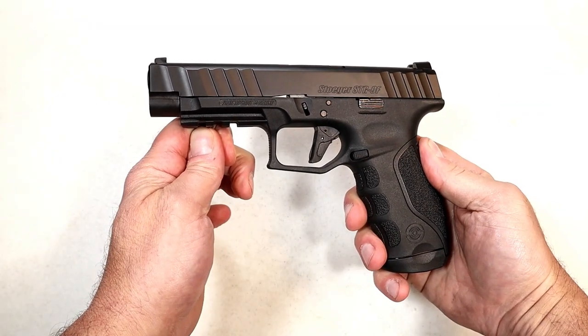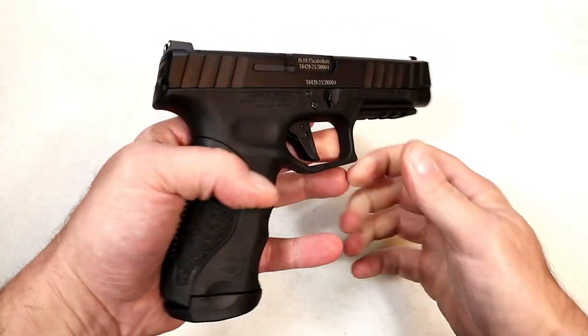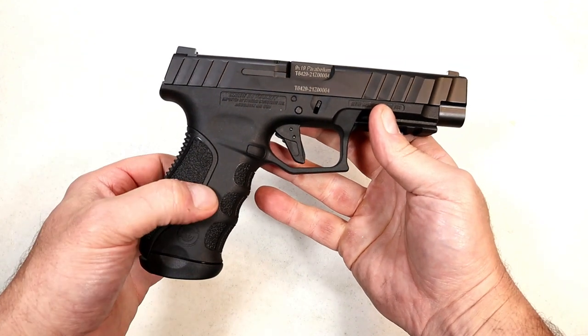Hey there friends, thanks for checking in. Today we're looking at a new release from Stoeger called the STR9F — a full-size 9mm handgun that has a 4.7-inch barrel and 17-round mags.